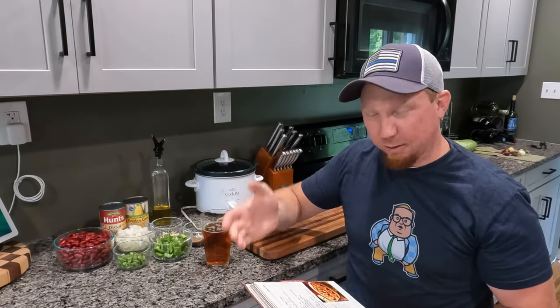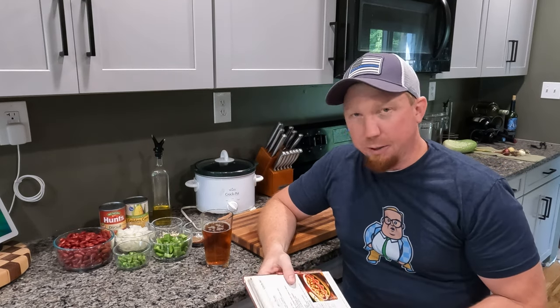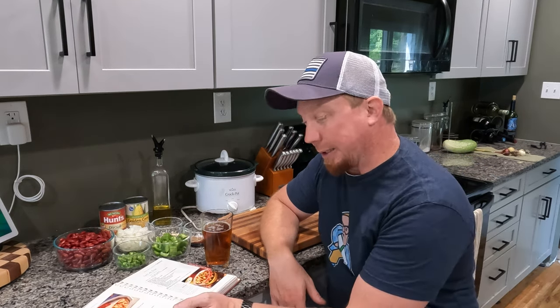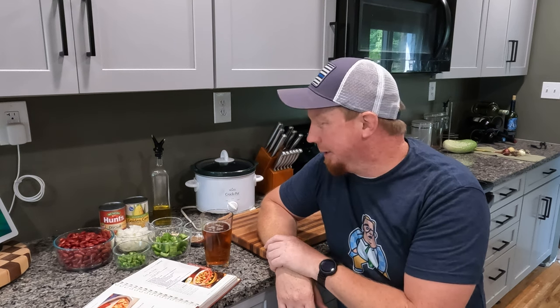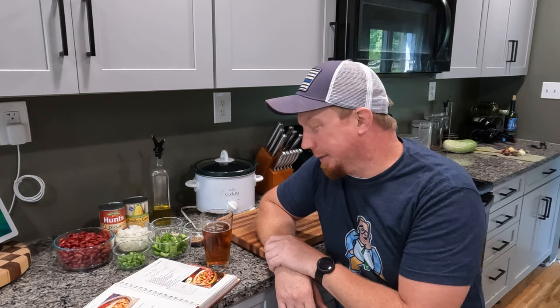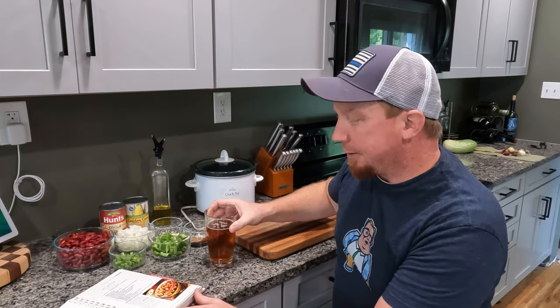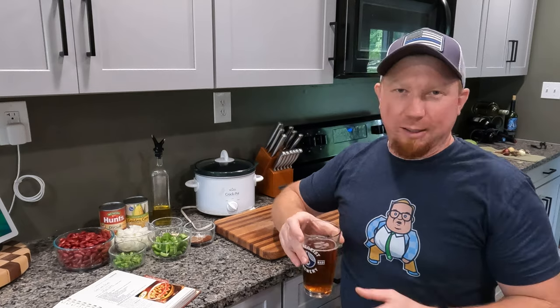I believe this book is still available — if it is, I'll see if I can put it in the description below. It's pretty easy, really fills you up, and there are a lot of options you can do with it. Straight out of the book, it's actually a vegetarian recipe — I believe that is our first vegetarian recipe on the channel. I also believe this is our first time with a crock pot. This crock pot's a little old; I've replaced the cord on it a lot, but it still works.